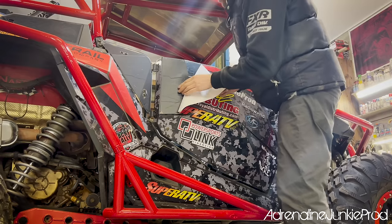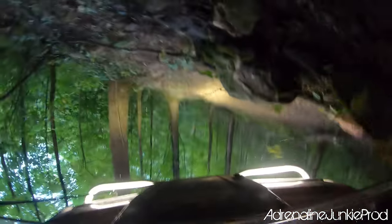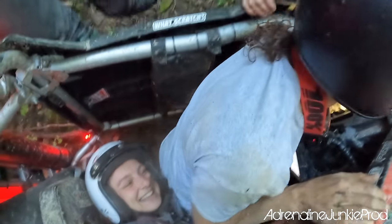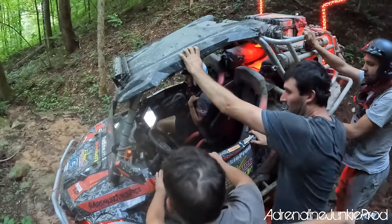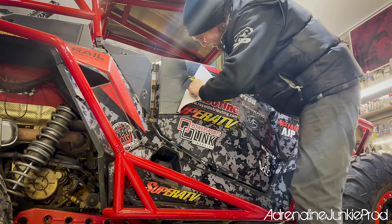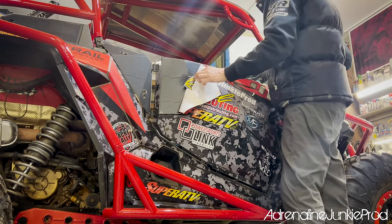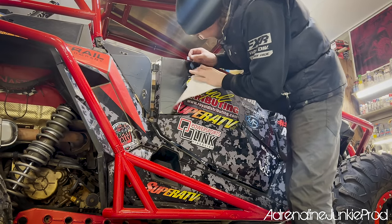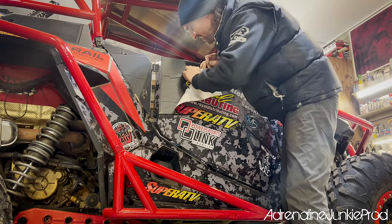I rolled the Razor in West Virginia recently and it landed on this side. That's like the only thing that managed to break through this wrap — you can tell where it kind of cut its way through it. Wow, this is coming off really good. I'm really happy.